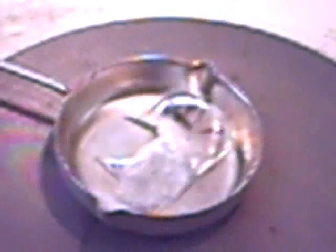grasp the ladle firmly with both hands and pour swiftly into the water.